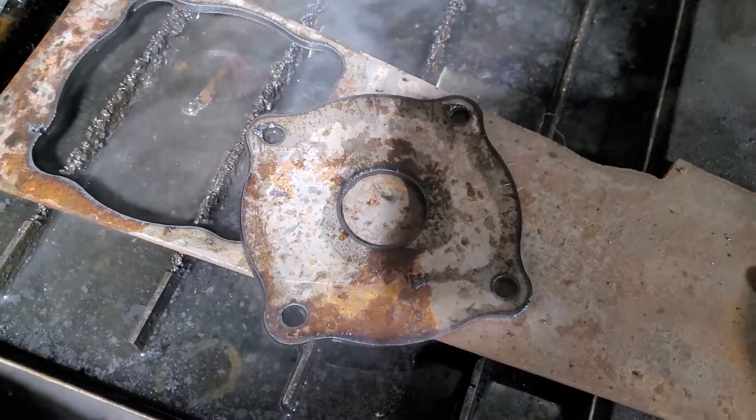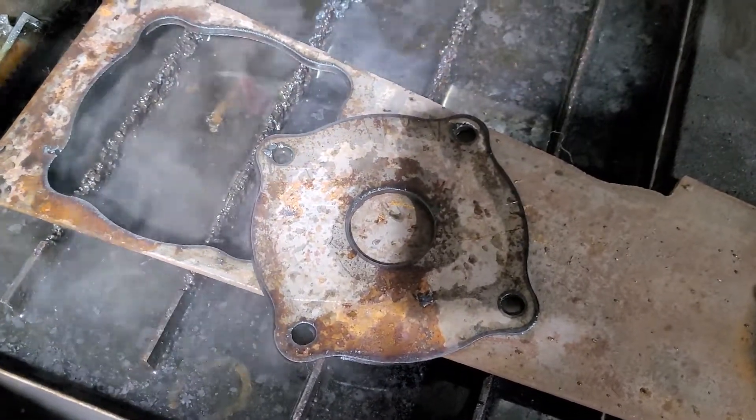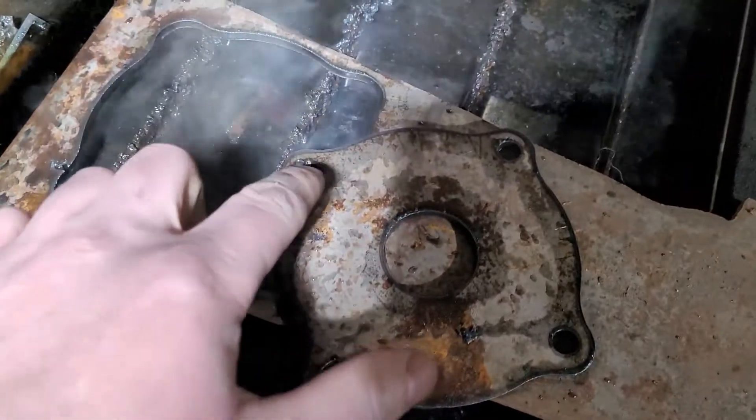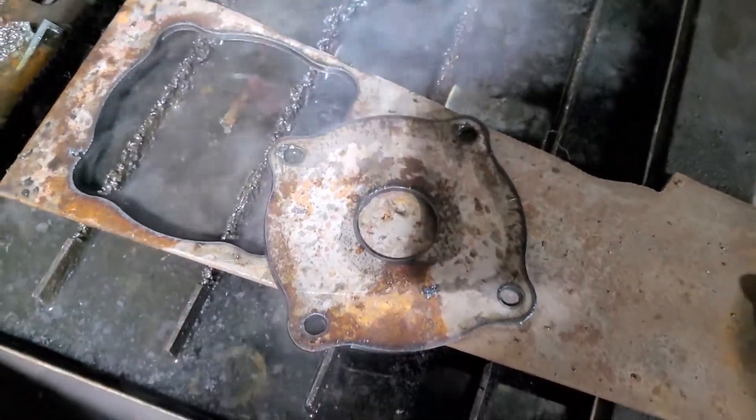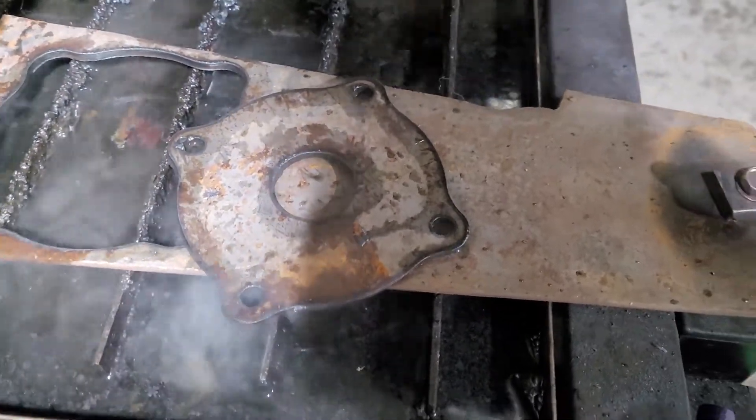We'll cut the second bracket and then polish both pieces up, clean the holes out a little bit. We have a little bit of dross on some of those parts, which is normal with a plasma table, but it cleans up with a flap disc. And we'll be on our way to making a hydraulic power unit.